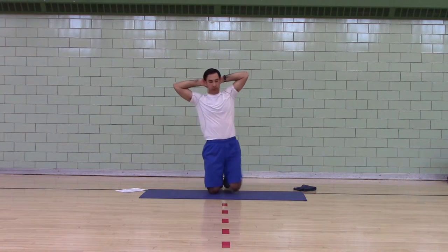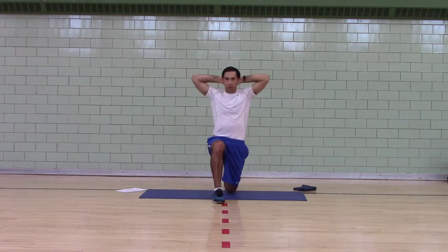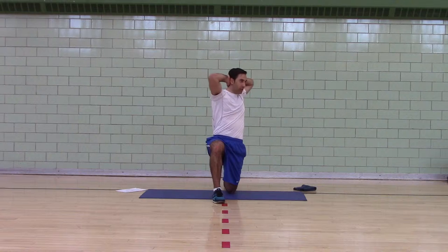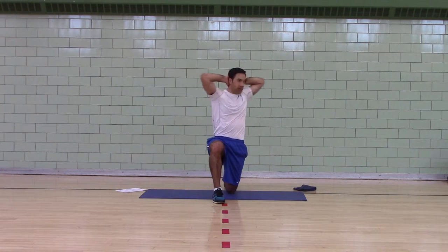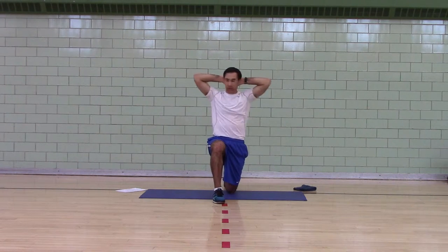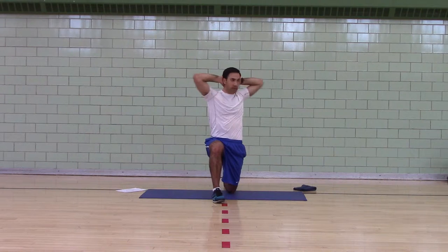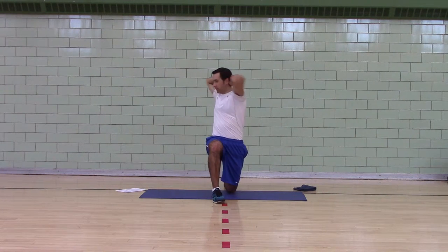Switch. What this does is it fixes the lower body so you can get hip mobility. This half kneeling position stretches out your hip flexors, helps to activate your glutes while working on thoracic mobility — opening up your chest and your thoracic spine so that you can move better.